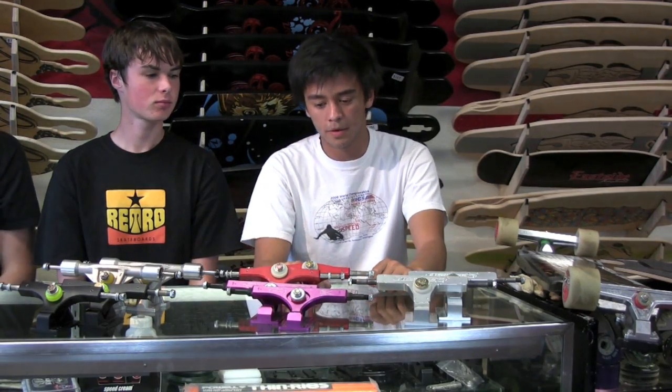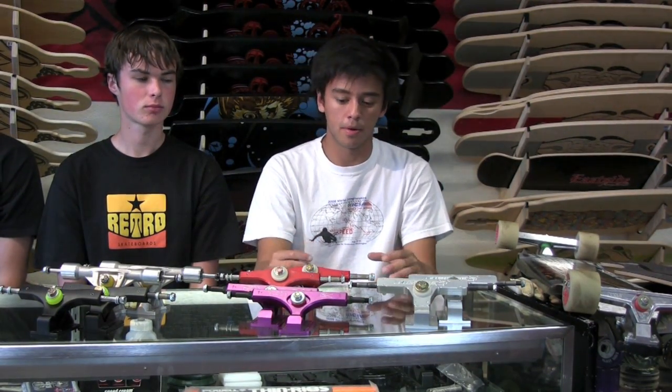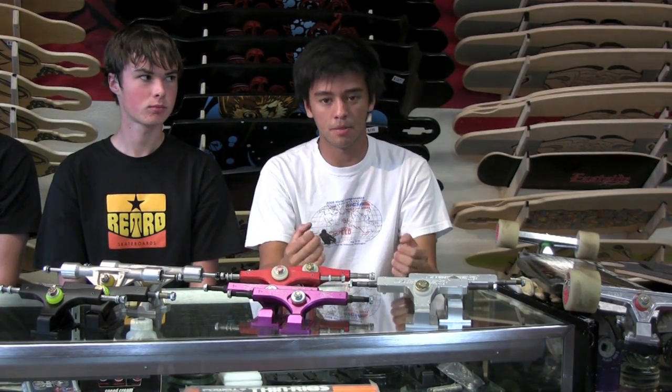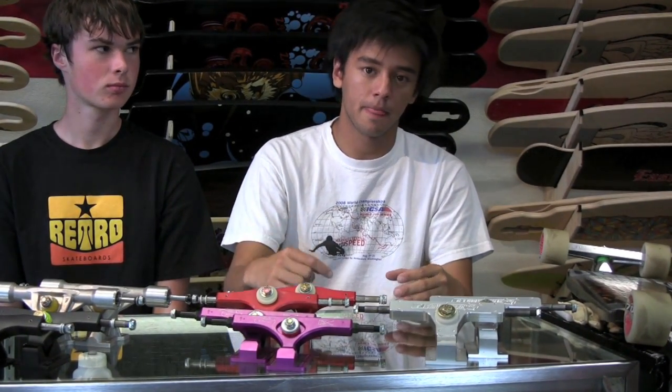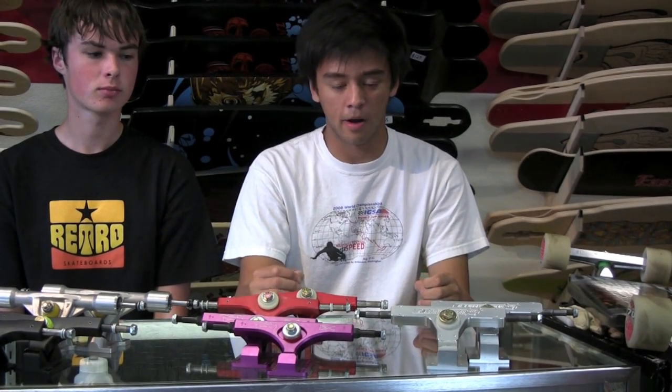We're going to start off with a quick definition of what makes a precision truck, because a lot of people just don't know. What defines a precision truck is how it's manufactured. A normal truck is a cast truck where they use a mold and pour recycled aluminum into these molds to form the shape, whereas a CNC truck is a precision truck where they take a solid block of aluminum and cut it to exact specifications with the tightest tolerances and stronger materials.